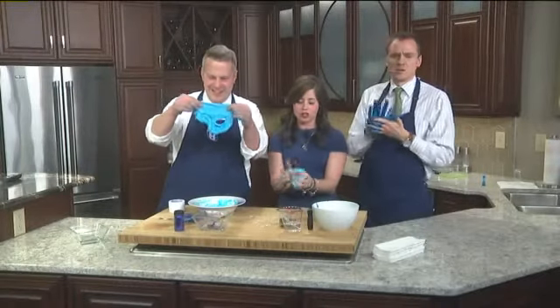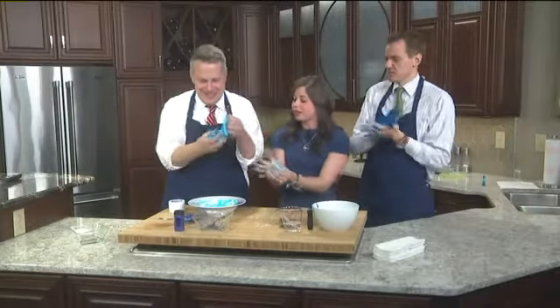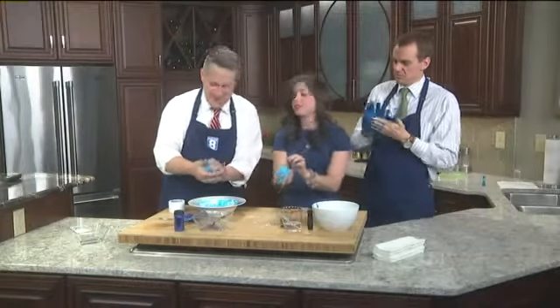You can find borax in the laundry detergent section at your local grocery store. And the more you play with it, the more it'll get, you know — malleable. Oops, sorry. Malleable. No, it's okay. You didn't need that.